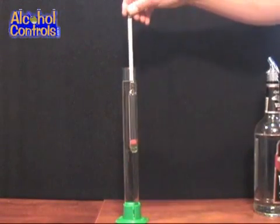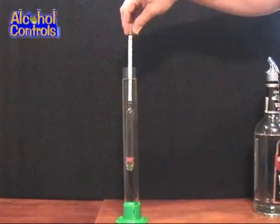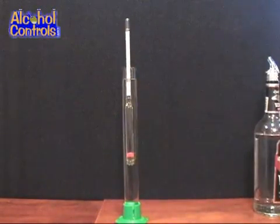Carefully place the bulb side of the hydrometer into the test jar and release. Once the hydrometer stops bobbing up and down, spin the hydrometer to remove any air bubbles that may have been created.